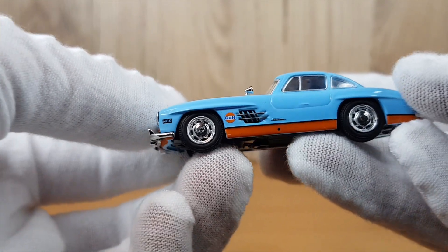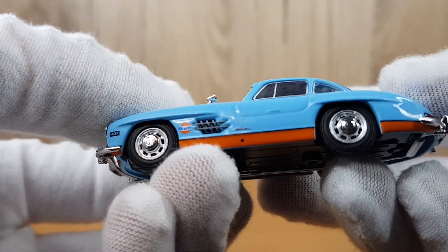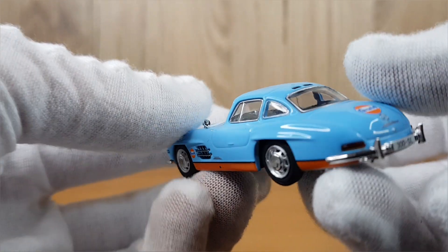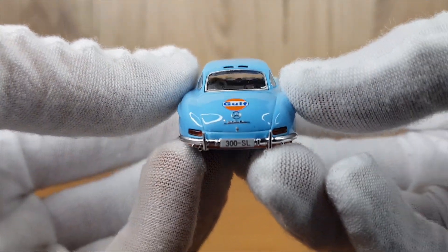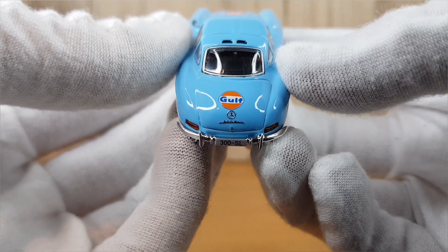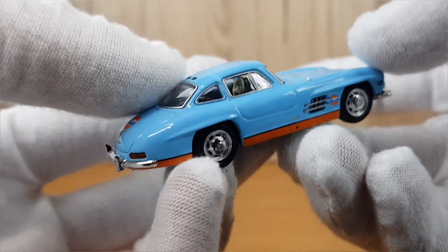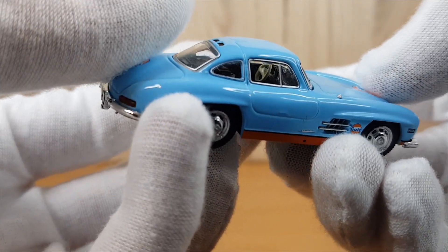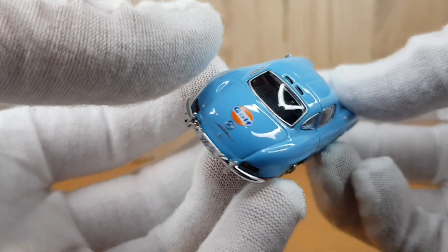The body lines are really well done. You can see it has only one mirror, on the driver's side, which is a cool touch. That side vent has really nice depth and detail. The wheels show all the little cutouts with the Mercedes badge in the center. At the rear, just below the Gulf logo, you can see the Mercedes badge — though the Gulf logo could perhaps be a little higher, or the Mercedes badge a little lower, to give more spacing between them.